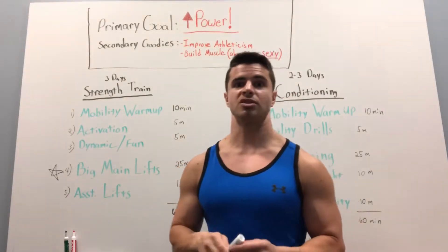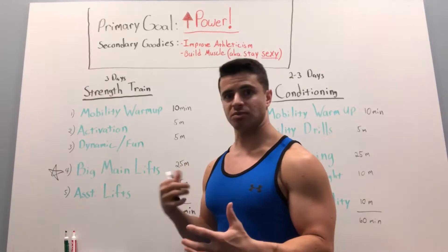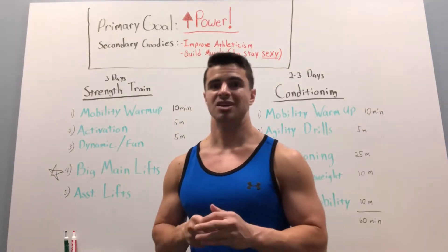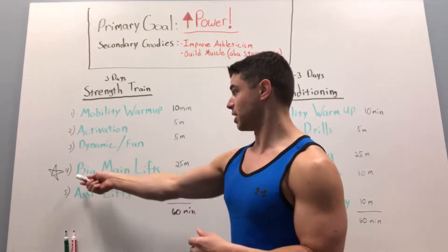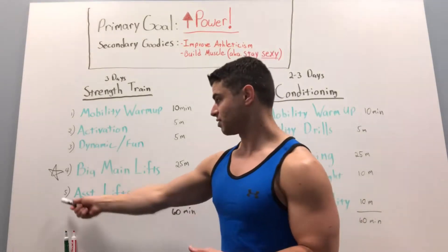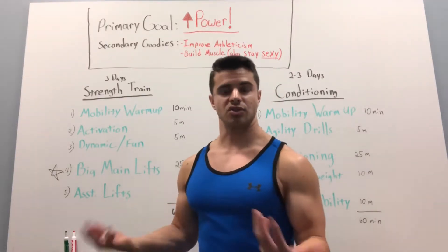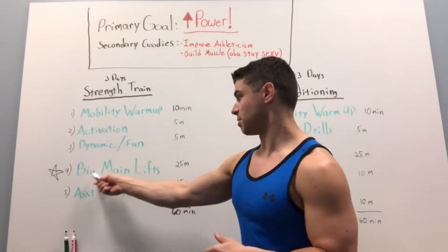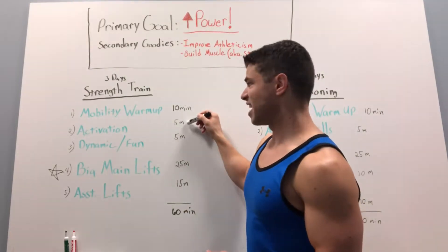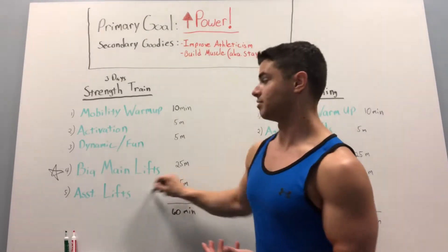The program was very nuanced — I did some days that were a little heavier, working on an eccentric contraction, and some days that were lighter and more explosive, using band-assisted or resisted squats or deadlifts. This is the main crux of the workout — about 25-30 minutes dedicated to the main lifts. After that, I got in a few assistance lifts, things like isolating hamstrings or delts, just aiding my main lifts. For the time breakdown: about 10 minutes for mobility, 5 for activation, 5 for something dynamic, 25 for main lifts, and 15 for assistance lifts.